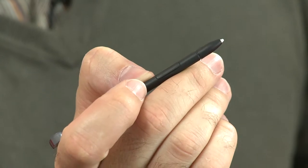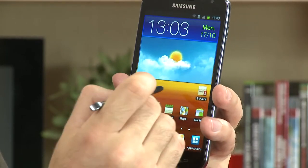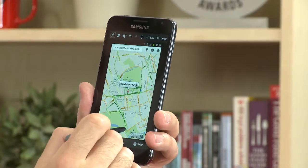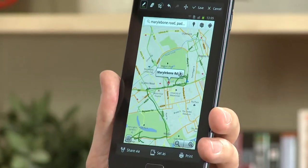The stylus gives you a few new features that previous Samsung products such as the Galaxy S2 didn't have. First up, if you hold down the button on the stylus and hold it to the screen, it will take a screenshot which you're then able to annotate — great if you want to grab a map and send it to somebody.